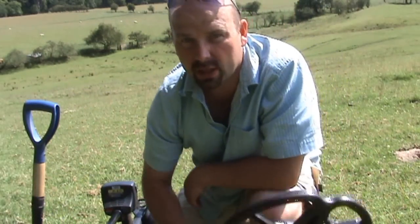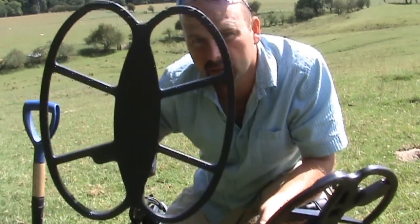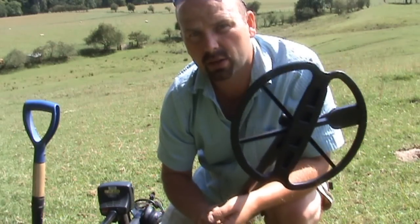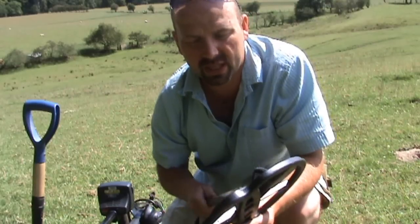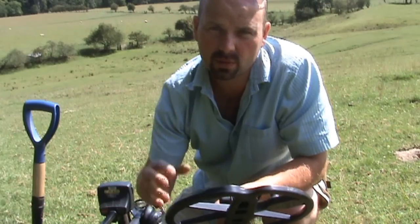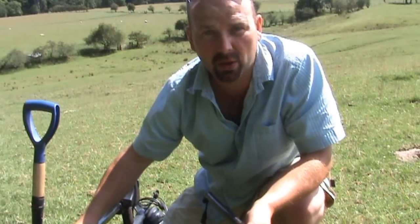In a trashy site with a smaller coil, although you wouldn't cover as much land as with the big one, you would find more decent targets and get more good digs. This is an 11 inch coil — a lot of people use five, six, or possibly eight inch coils. Generally the smaller the better. More trash, smaller coil. Less trash, bigger coil.